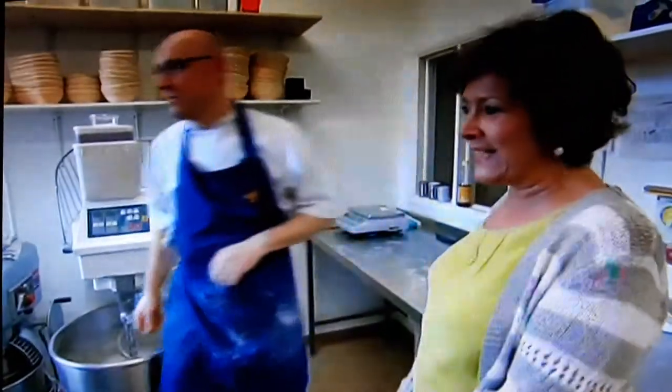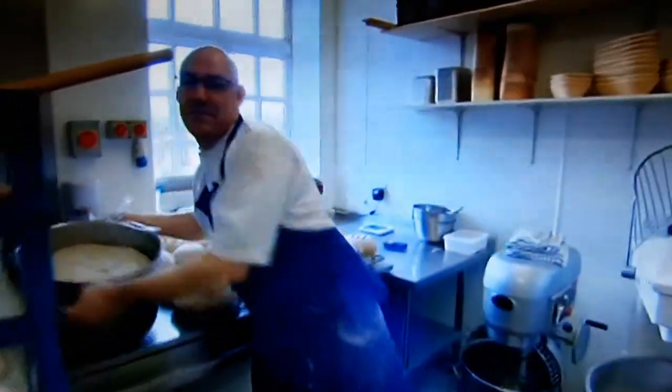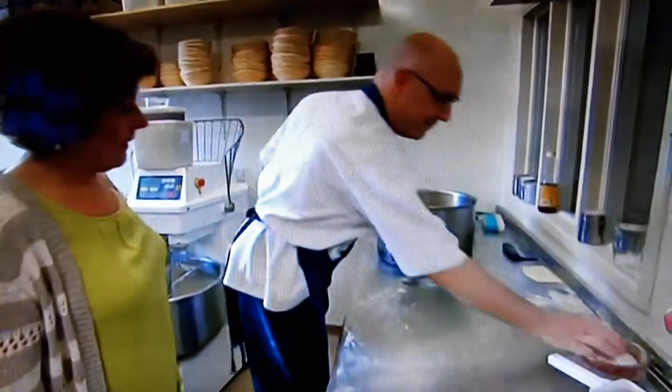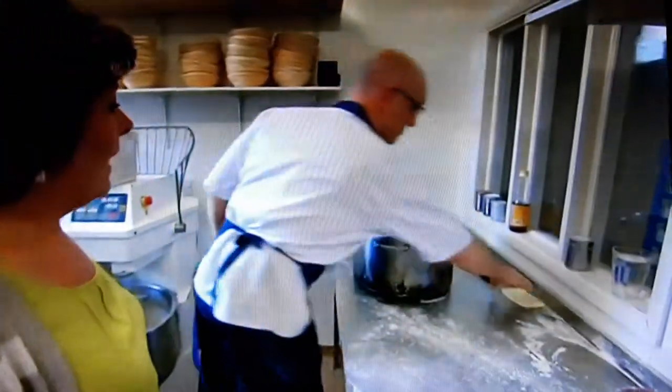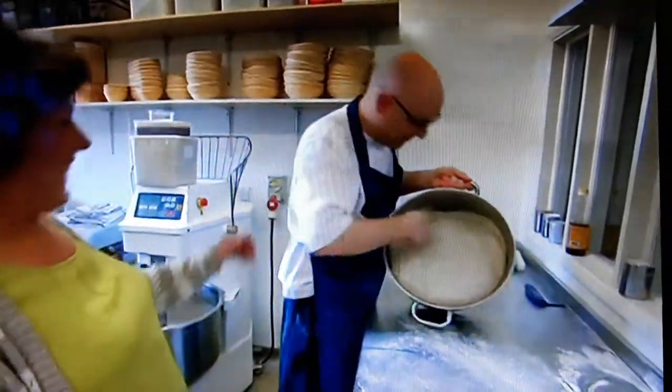In the bakery, the baker explains that they make their breads using flour grown on the estate. He shows a dough that's been proving for an hour and invites the presenter to give a hand with molding it.